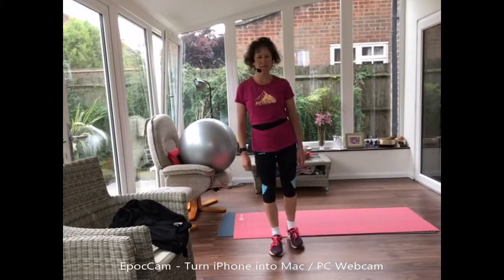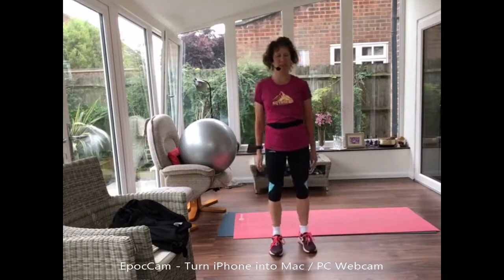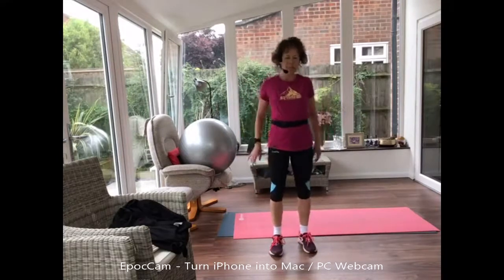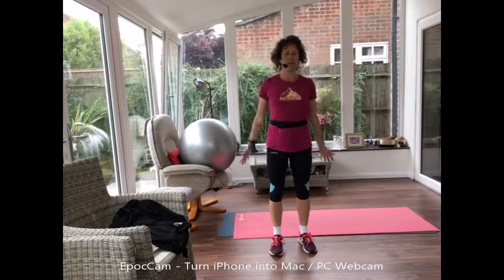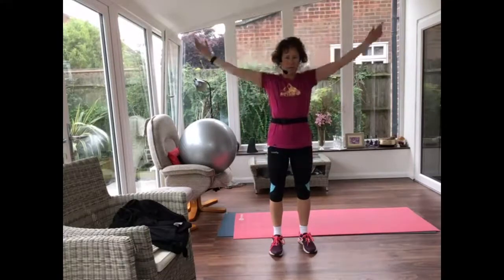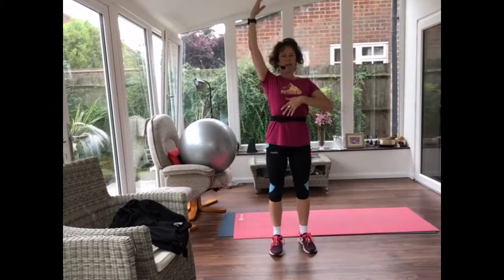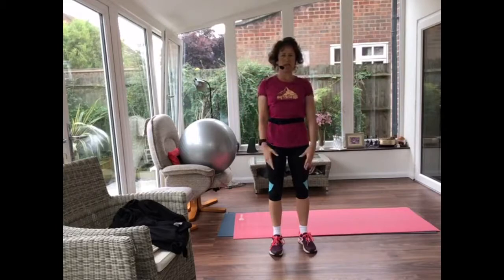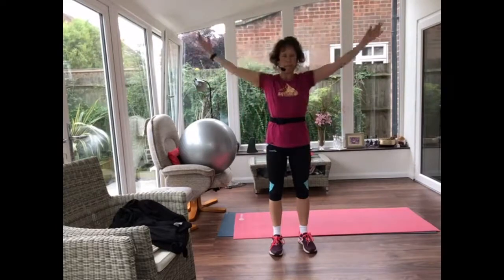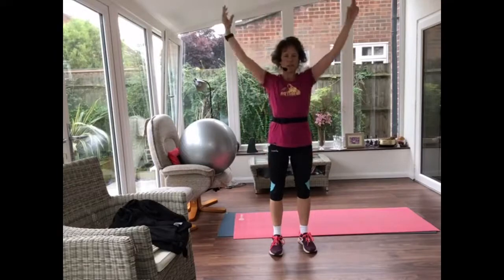Let's do one more. Now roll those shoulders — that's your option one. Hands on your shoulders option two, and big circles with those arms option three. However, as you're lifting your arms, try not to let your ribcage lift — imagine you're pulling your ribs down towards your hips, engaging your tummy. Don't let those shoulders rise, keep your shoulders down.